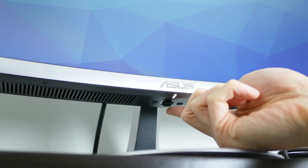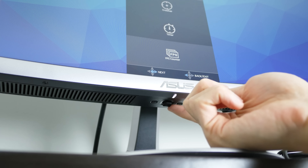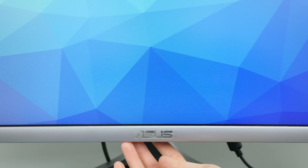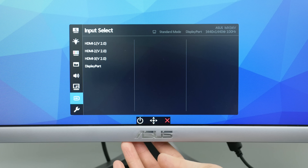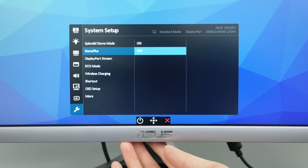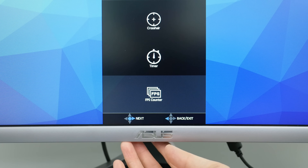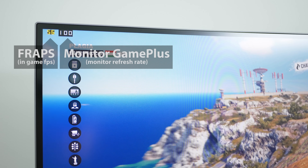Controls on the OSD for the monitor are simple and easy to use with a power button, joystick, and shortcut button under the display. Most of the options are pretty standard, but a nice feature this monitor has is a GamePlus FPS counter that doesn't show traditional FPS like Fraps does, but instead shows the monitor's current refresh rate, which is useful for checking if FreeSync is working.